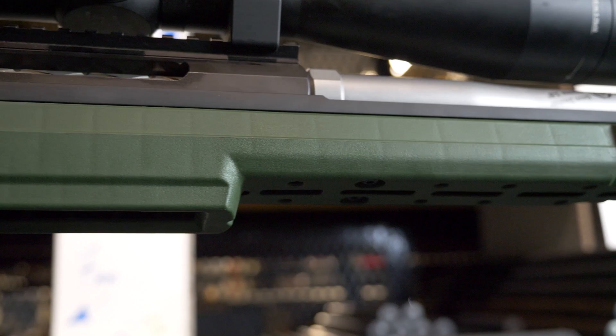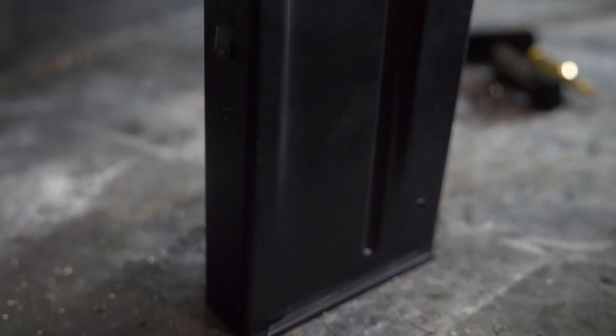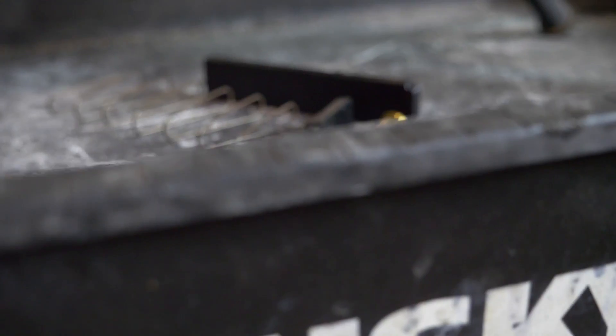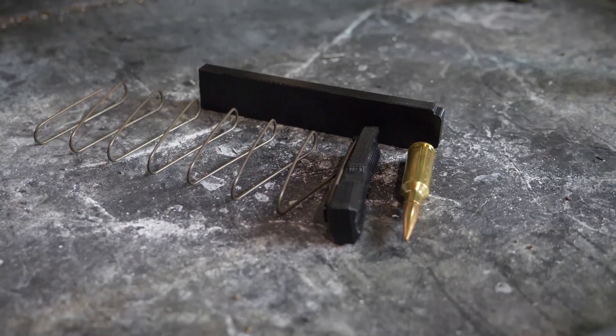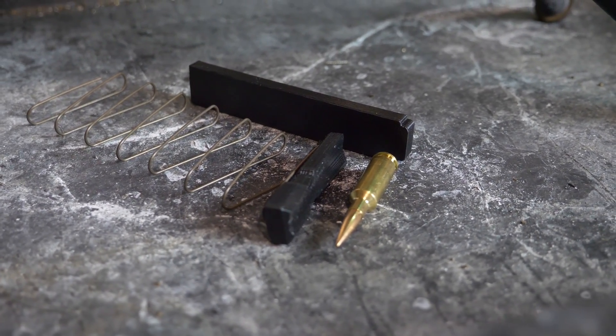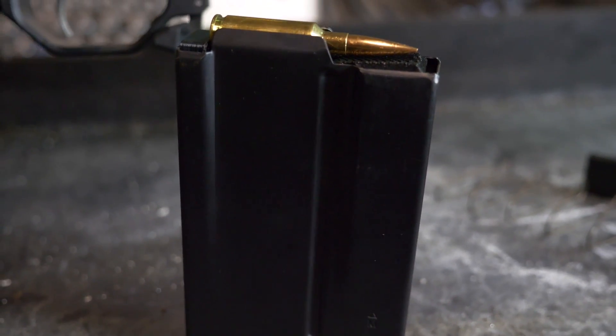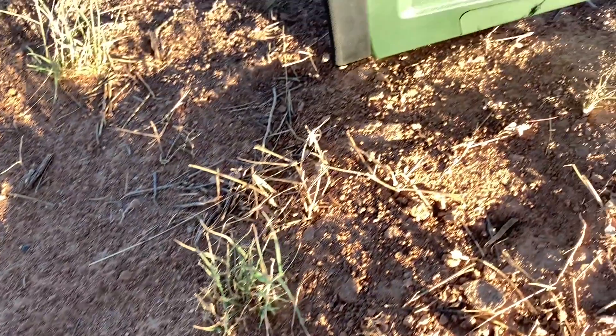We were unable to get Magpul AICS mags to seat in the magwell, but our Accurate Mags were no issue. Inside those Accurate Mags we are using the MK Machining magazine spacer and follower kit, which allows smooth feeding from AICS pattern mags with short stubby cartridges while still leaving plenty of room for long target bullets seated out near the lands.